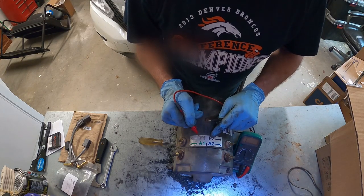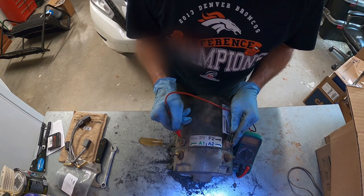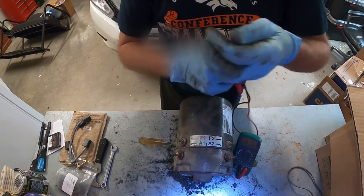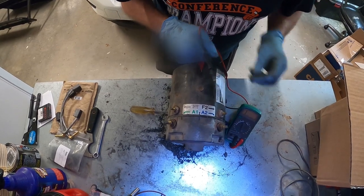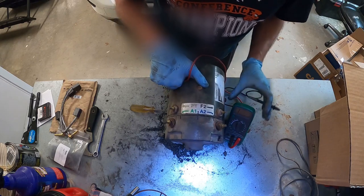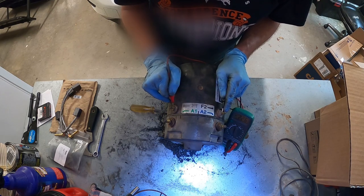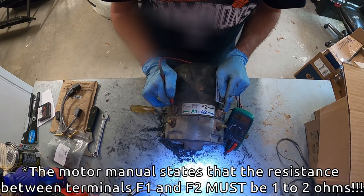You've got F1 and F2, which are the field coil terminals. You can see on the meter here — F1 and F2 stand for your field windings. When we put our meter across these terminals, we should have approximately an ohm or less. I think this one's measuring 1.2 ohms.